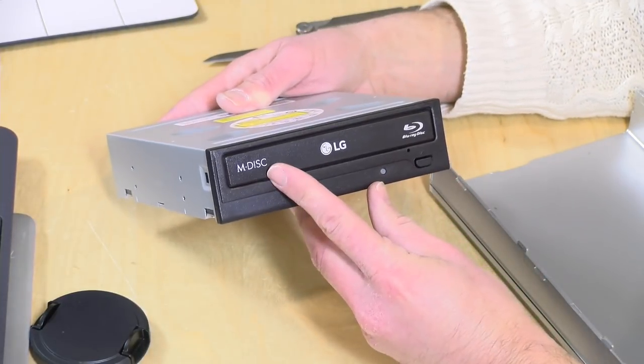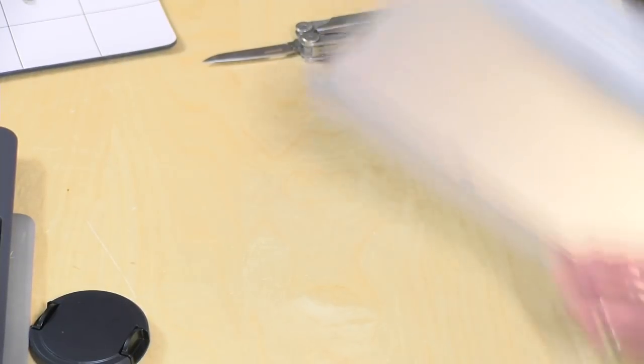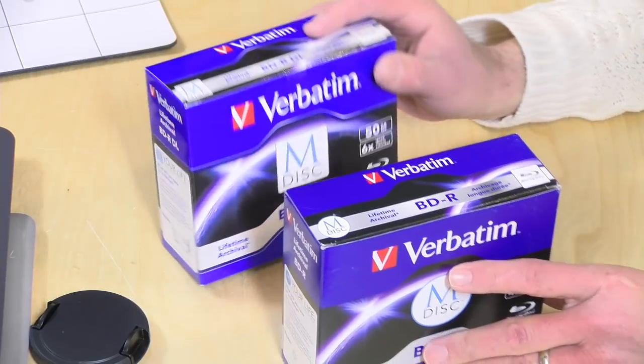What's cool about this drive is that it also supports the M-disc format. In the box, in addition to that drive, I bought two sets of M-discs. These are blank Blu-ray discs, and what they are built for is long-term archiving.